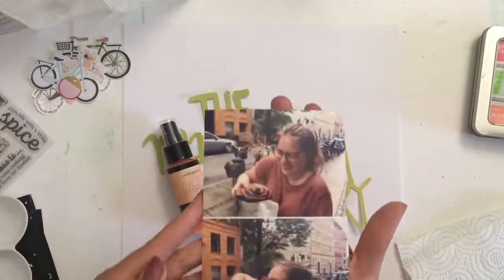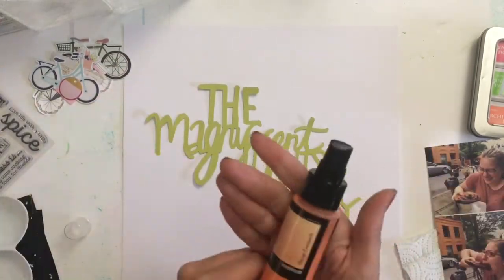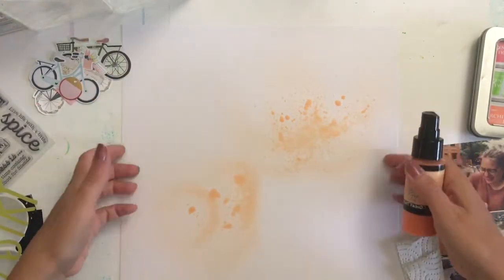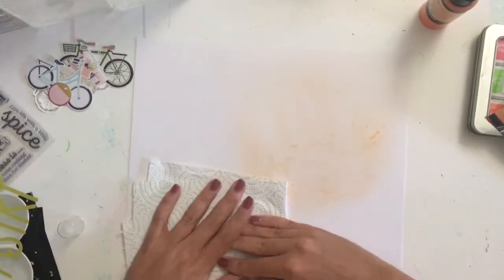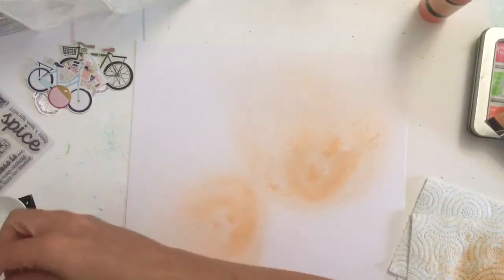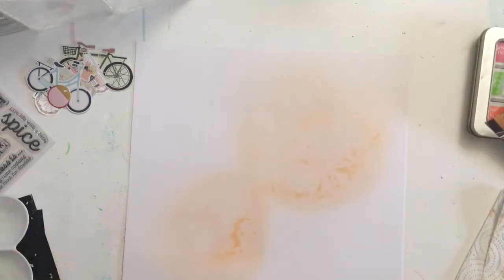Hi guys, welcome back to my channel. Today I'm sharing a video as part of a YouTube hop — I'm part of a hop with a bunch of other scrappers and crafty people. All of the links to those videos are in the description down below. All kinds of creative crafters are getting involved in this hop, so if scrapbooking and crafting is your jam, go have a look and you might find some other people to subscribe to.